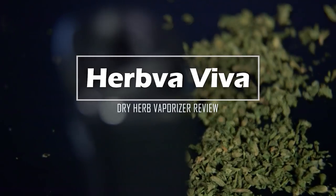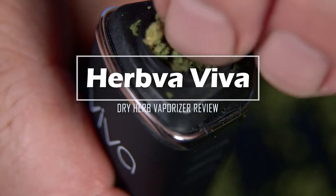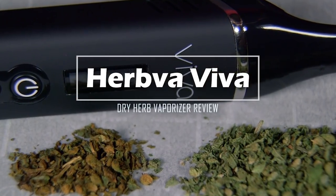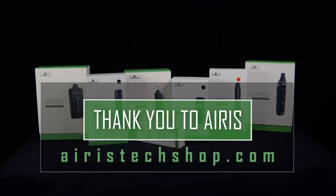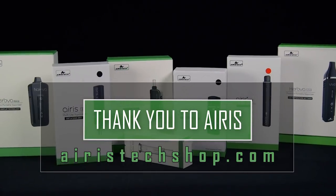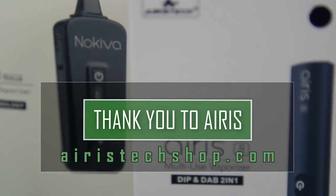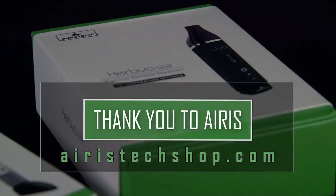Hey, it's Matt at Ruff House Studios, and welcome to my review of the Herbva Viva Dry Herb Vaporizer. I would like to thank the guys at Aris for setting up and sponsoring this review. If you'd like to learn more about the Viva or many of their other products, please check out aristechshop.com.